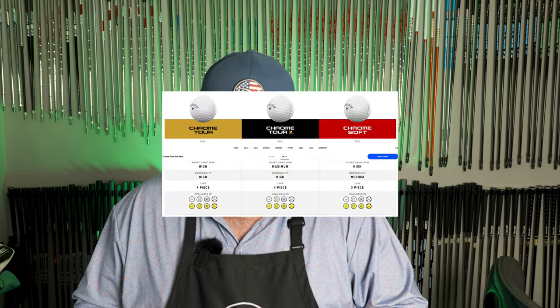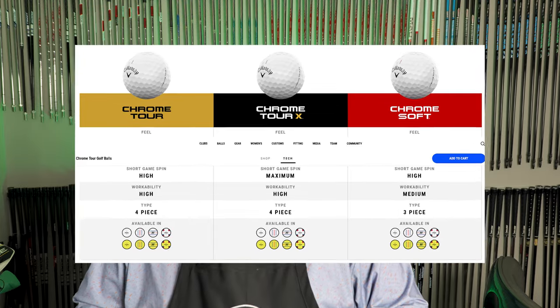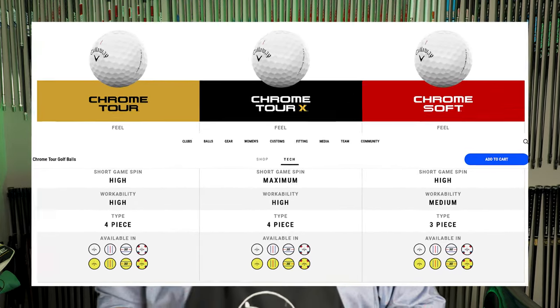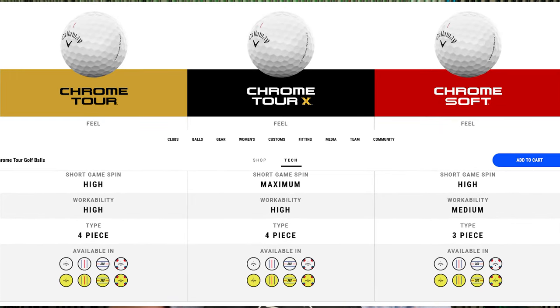The Chrome Soft: feel is soft, long game spin is low, short game spin is high, and workability is medium. The Chrome Tour: feel is medium, driver spin is low, short game spin is high, and workability is high. The Chrome Tour X: feel is medium-firm, driver spin is medium, short game spin is maximum, and workability is high.